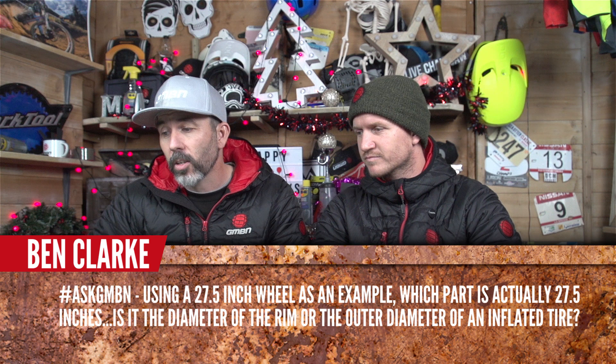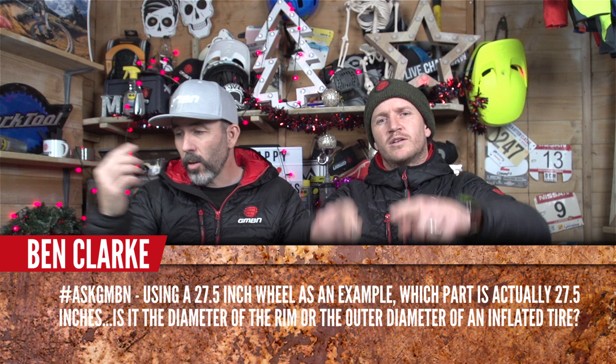People have really dug into 27.5, and downhill riders are trying 29ers too. Ben Clark asks: using a 27.5-inch wheel as an example, which part is actually 27.5 inches — the rim diameter or the outer diameter of the inflated tyre? It's the outer diameter of the rim. If you measured to the outside of the tyre, a 29er would be like 30 inches. A plus-size 27.5 with a fat tyre could actually measure out to 29 inches, which is why some plus-size bikes fit into 29er geometry.